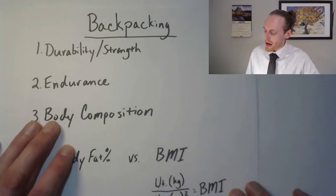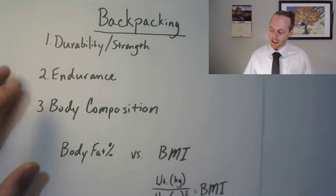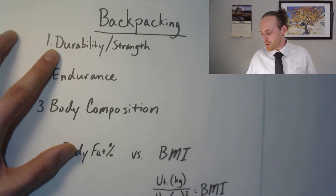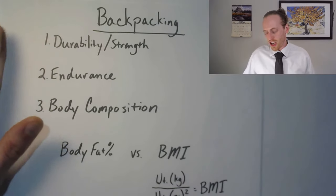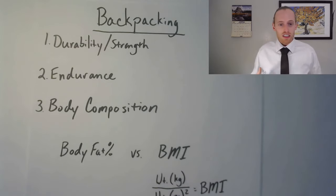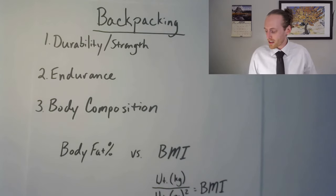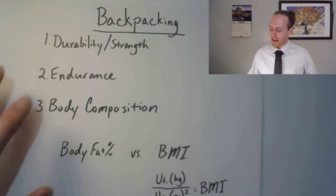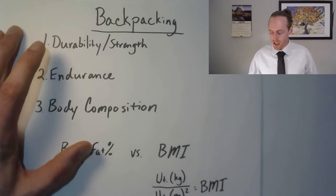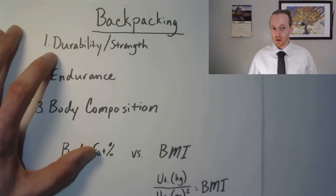When you're training for a backpacking trip there are three factors I'm primarily looking at as far as training goes. The first one is durability and strength, because when you're backpacking typically what happens is you have a little issue with your knee, or maybe something with your ankle, or maybe your back gets sore — all these little things that kind of disrupt your ability to actually have a good time. So we need to make sure your body actually holds up so that you don't destroy yourself.